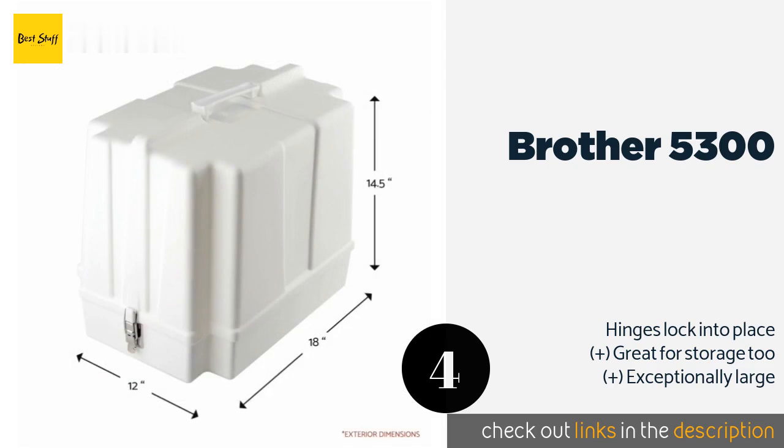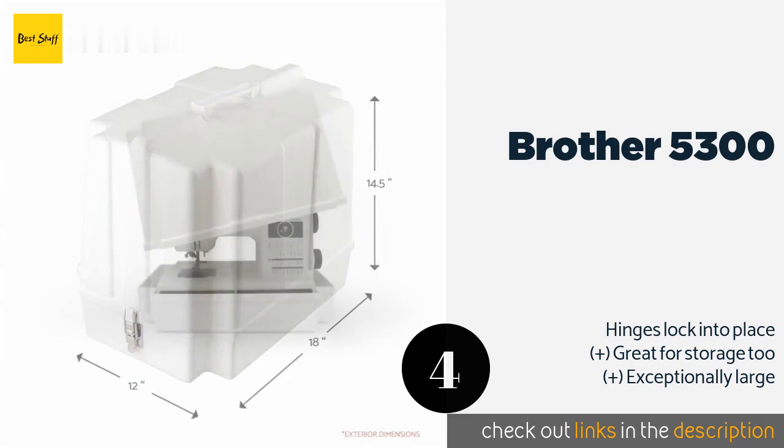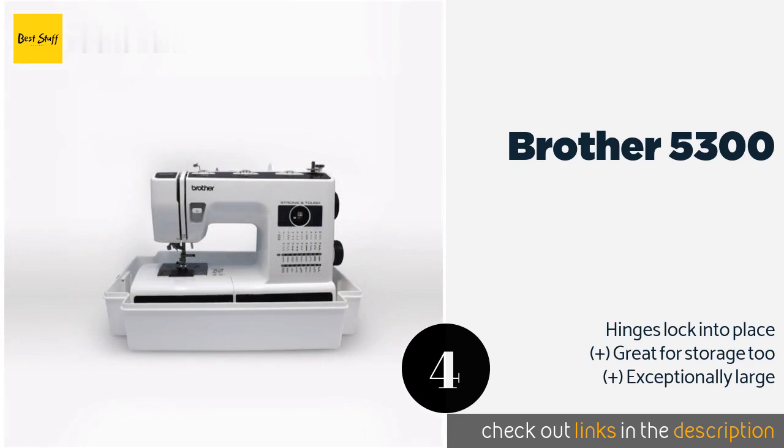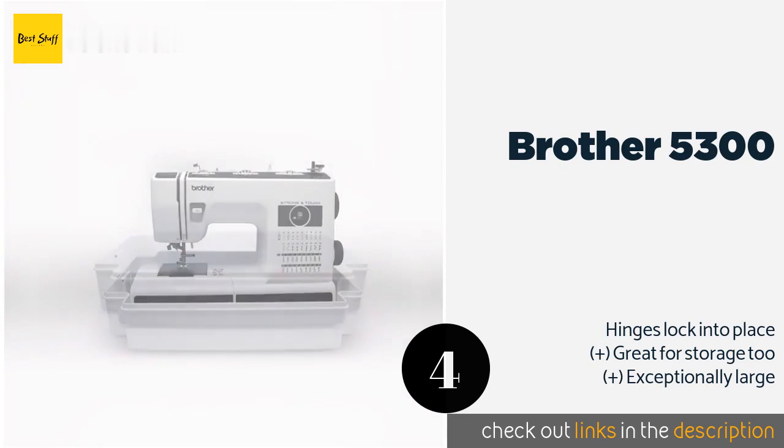The next one is the Brother 5300. With the durable Brother 5300 on hand, the chances of your tools breaking in transit are extremely slim. Its plastic construction means that your stuff will remain safe and sound, guarded from moisture, dirt, and a host of other threats. This product is available on Amazon for $21.